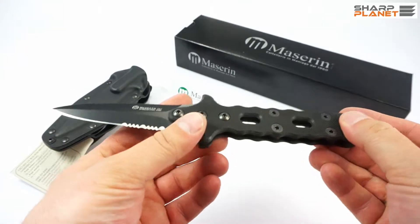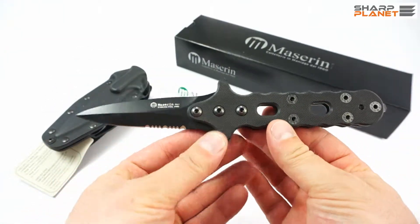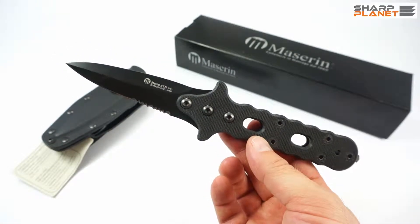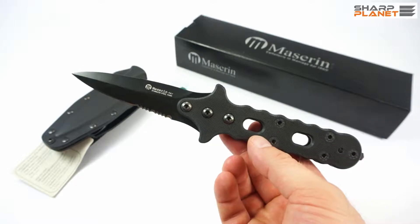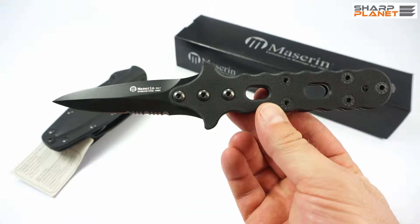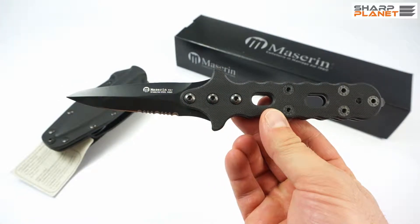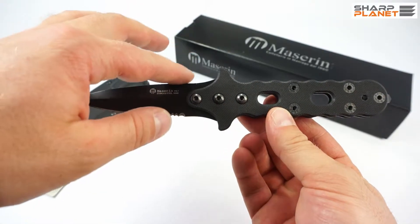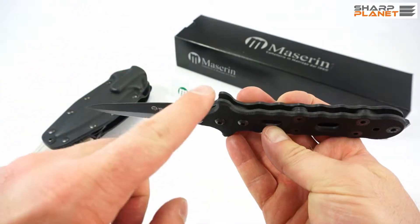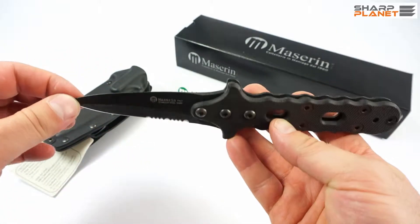The knife has a fixed blade with a really distinct design. I think that the Attack Line is a suitable name given the design of this knife. It's 21 cm long and the blade itself is a little bit less than 10 cm. It's sharpened only on one edge — the other side is thin but not sharpened.